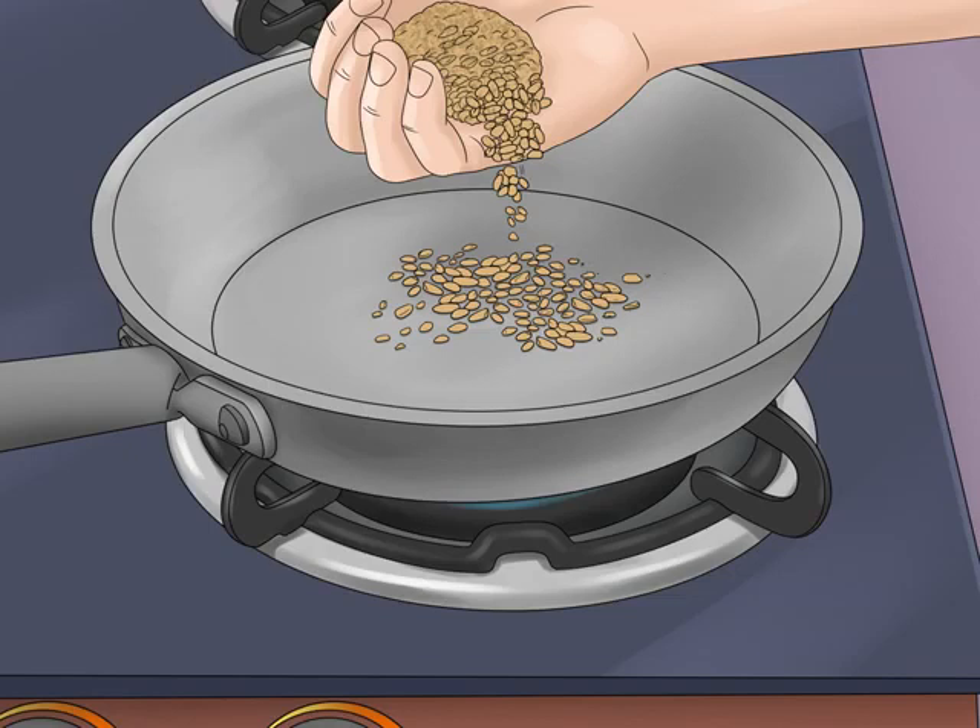Add the seeds to the pan. You don't even need oil for frying — simply pour in dry seeds. Fill the pan with enough of them so they spread out on the bottom. Make sure they form a smooth layer so all of them get exposed to the heat evenly.